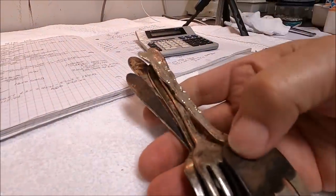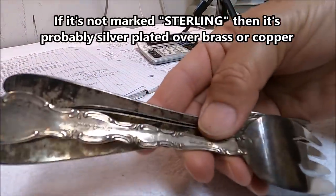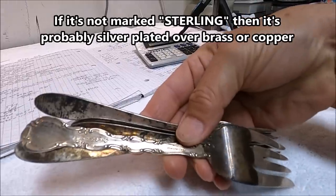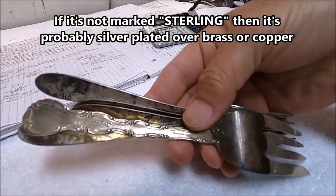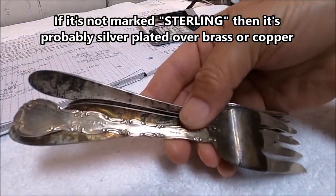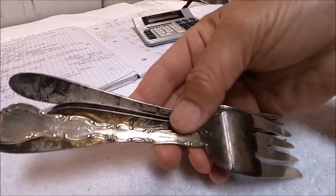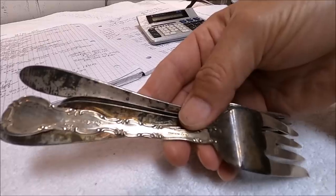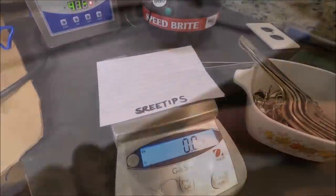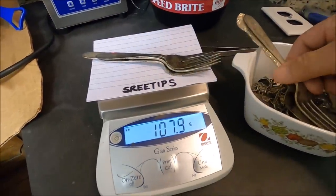There's some sterling silver forks here on the back. It will say 'Sterling' — if it doesn't say sterling on the back of the fork, it's probably not sterling silver. If it doesn't have that mark, then it's probably a plate of silver over brass or copper. We need 221.5 grams of silver to add to our gold.